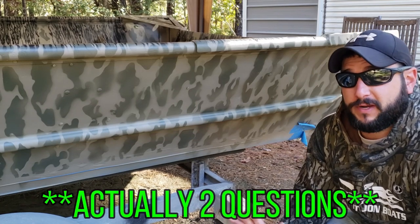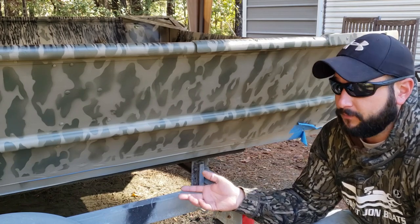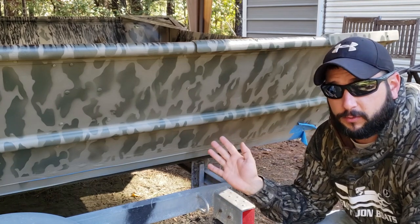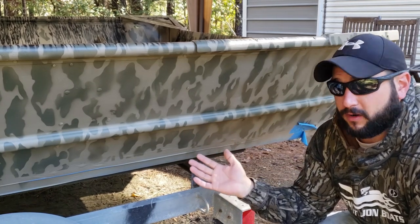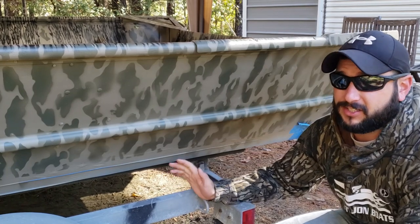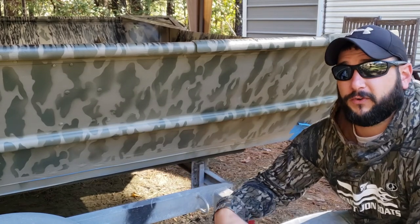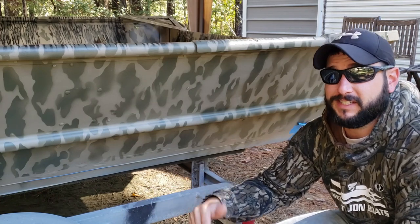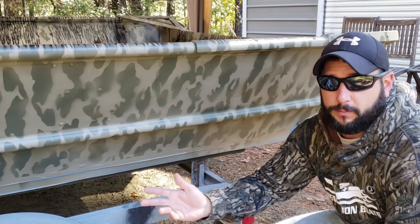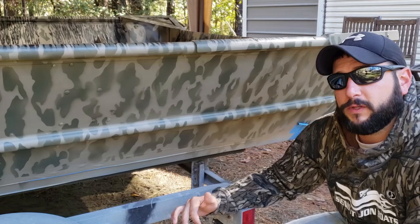I want to address a viewer question from the prep video: why am I not flipping the boat over and why am I not covering the trailer? As you can see, there's no overspray on the trailer — if you set up an HVLP gun correctly you won't get overspray everywhere. And even if there is some, this entire trailer needs to be re-welded and rebuilt to fit the boat and repainted anyway, so I'm not worried. As for flipping the boat, I just spray the inside and outside going back and forth — there's no right or wrong way.